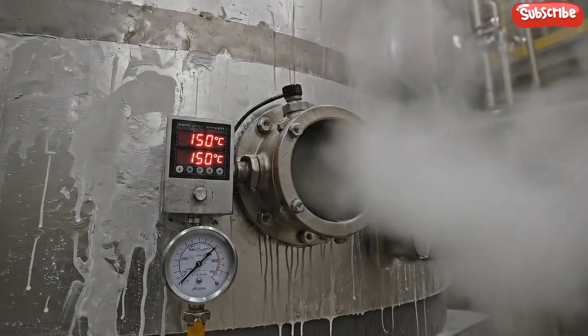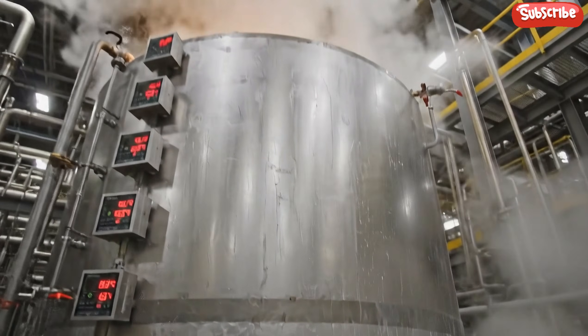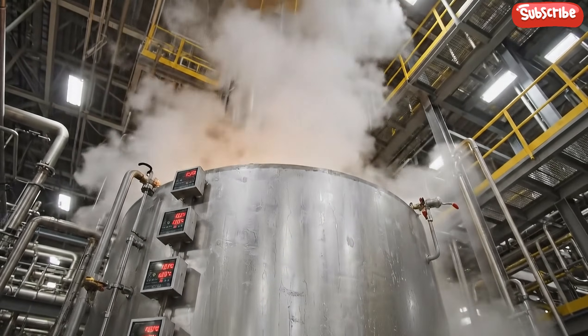Inside the elution vessel, a hot caustic solution strips the gold from the carbon at temperatures reaching 150 degrees Celsius.